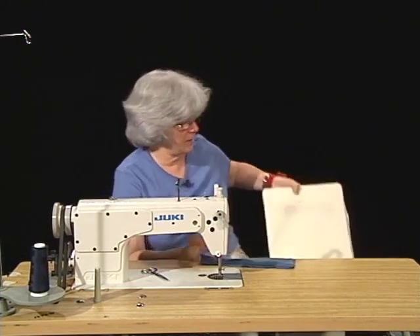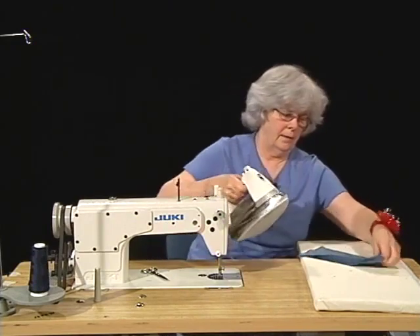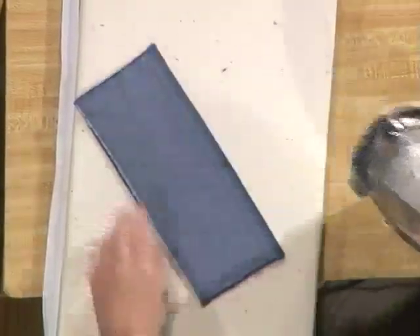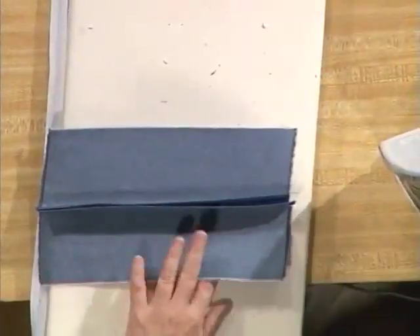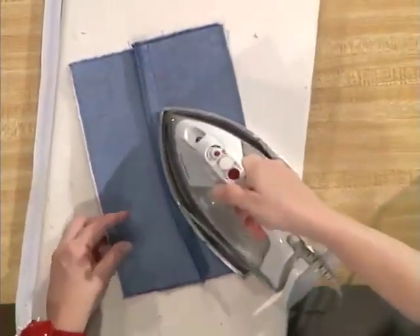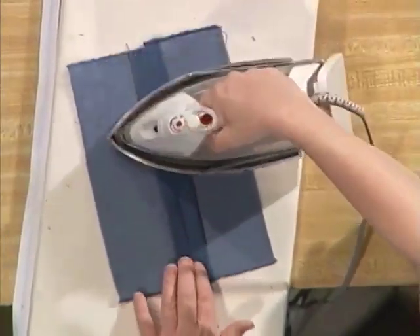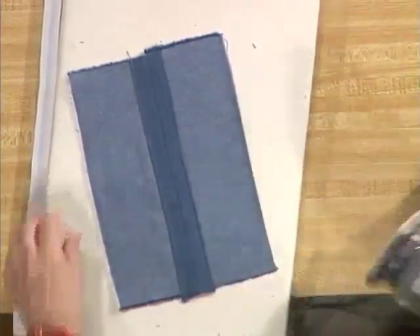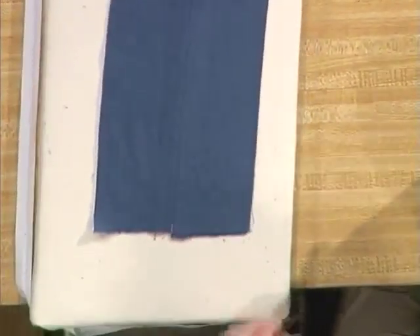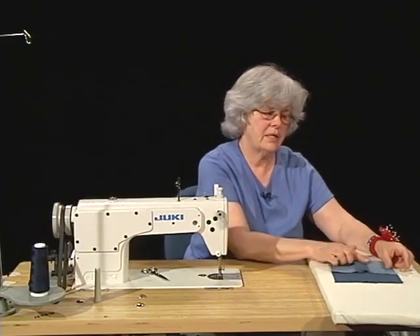Now we're ready to do the final pressing. We want to begin by melding the stitches on each side, then press our seam to one side and to the other side, and then lastly open it and give a quick press on the top. There's our finished turned and stitched seam finish.